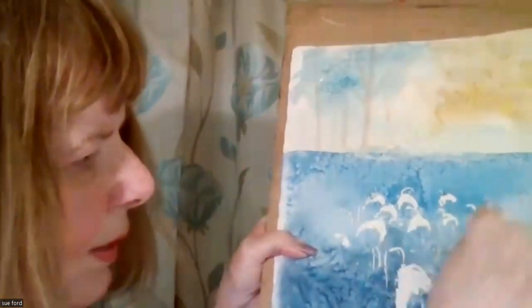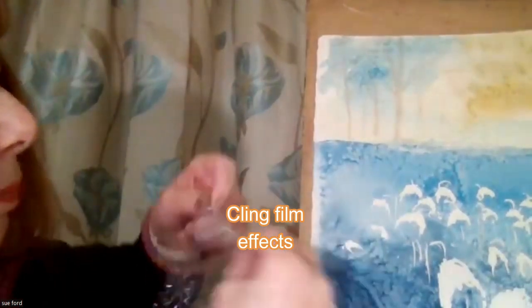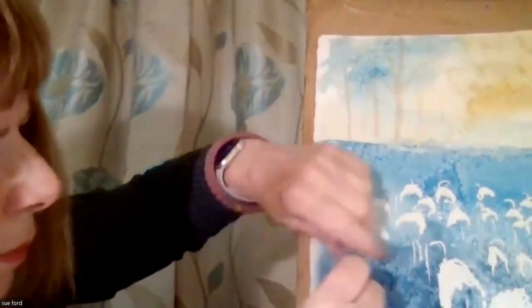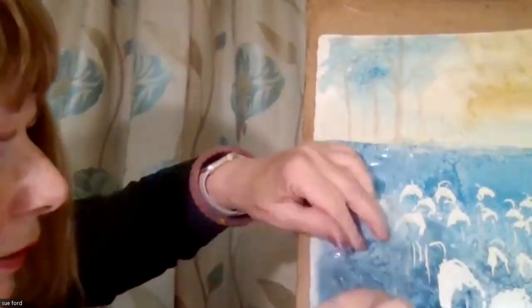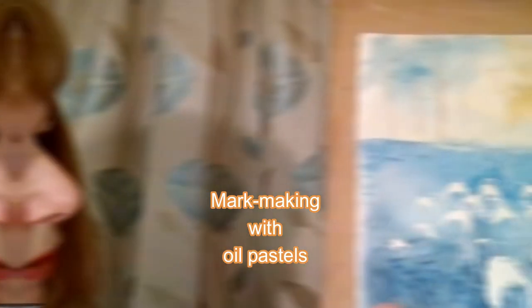I did put a little bit of cling film on this — it gives you very nice textures. I don't think the paint was probably thick enough. You crumble it up and put it onto the wet paint like that, and you must leave it to dry. This sort of mark making is particularly useful.